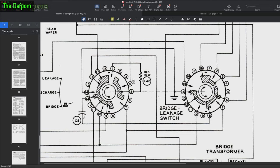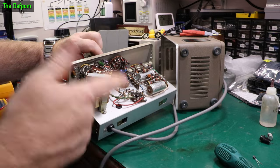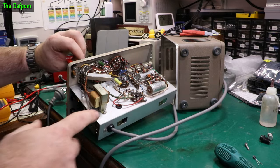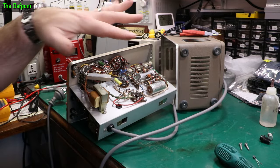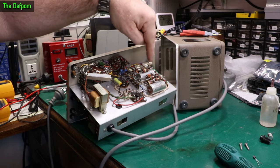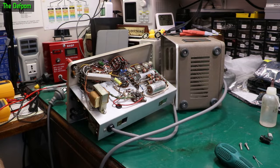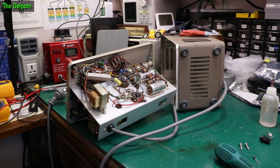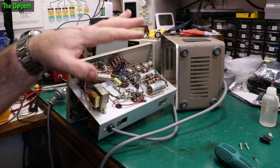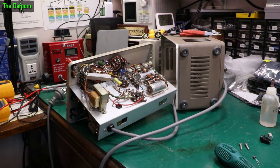One warning I should give you: if you ever work on anything like this and it's tube gear, be very careful what you touch. Avoid touching as much as you can inside the chassis, especially when it's on. Even when it's off, these caps can be charged up to hundreds of volts, so you have to be careful. Don't just poke your fingers in there like you would with normal low-powered digital gear. With this stuff you'll get quite a jolt — these will give you a zap if you're not careful. You have to treat tube gear with respect.